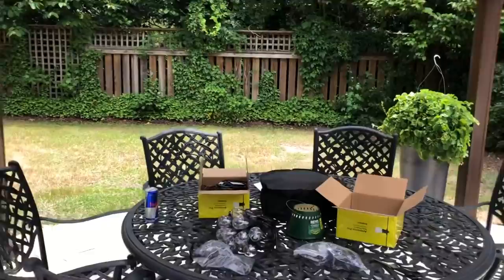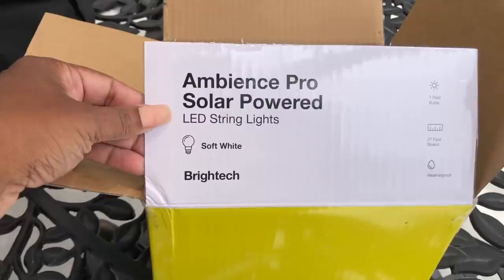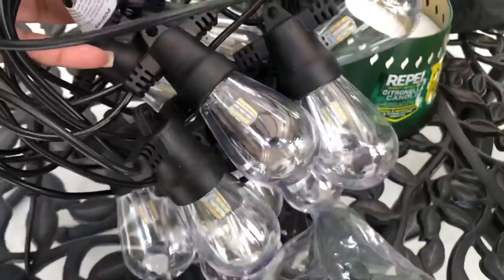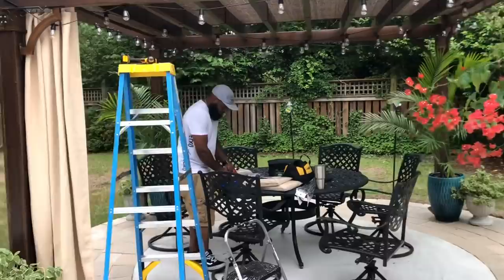And now for the fun part — dressing the pergola. I found these solar lights on Amazon and they had thousands of good reviews. They are Ambience Pro Solar Power by Bright Tech. I will leave the link in the description. These lights are amazing. Initially I ordered three boxes and they're 27 feet long. I ended up ordering two more sets for a total of five sets, and I just love them.